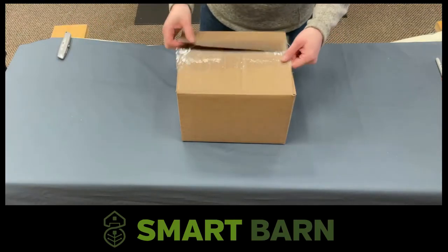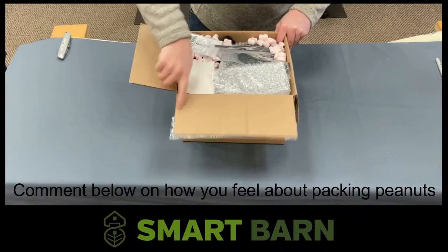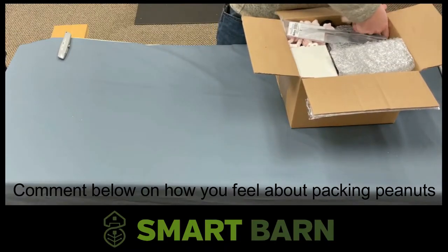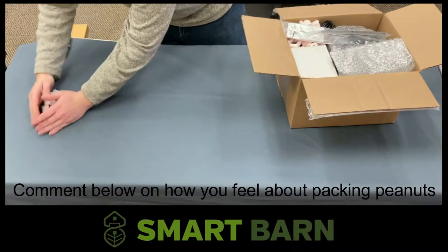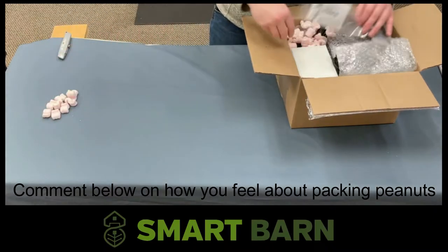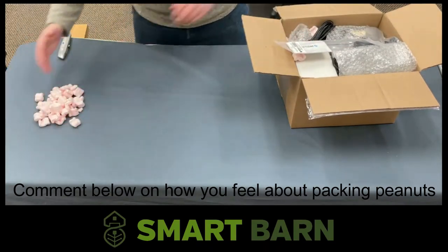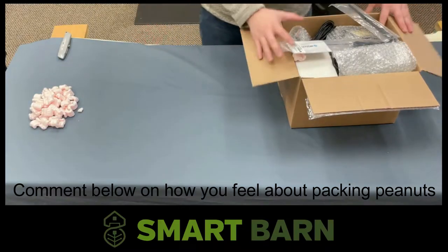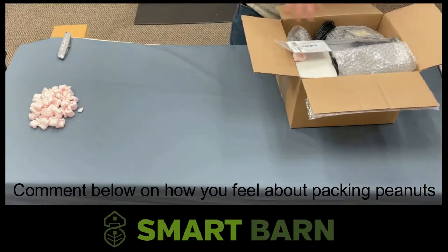Here at SmartBarn we have a love-hate relationship with packing peanuts. We use the pink anti-static packing peanuts, which I'm just going to deal with right now — just pull them all out and pile them up over here. I'm going to go ahead and start pulling everything out of the box, laying it out on the table, and then we'll go through each piece of equipment.